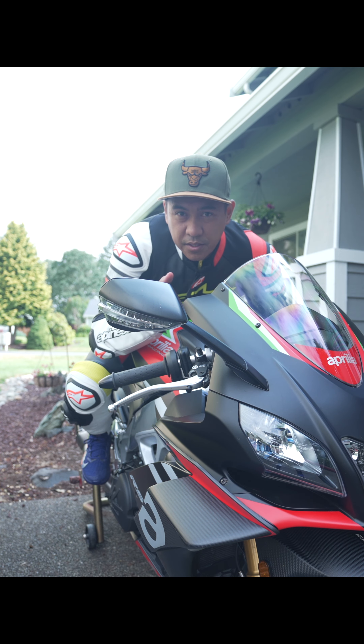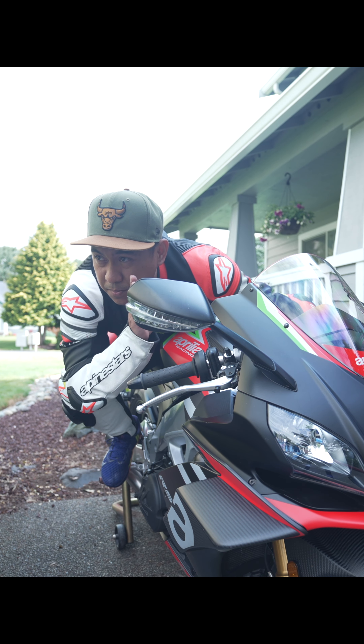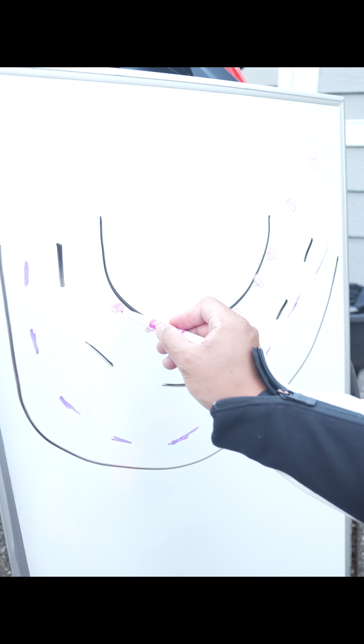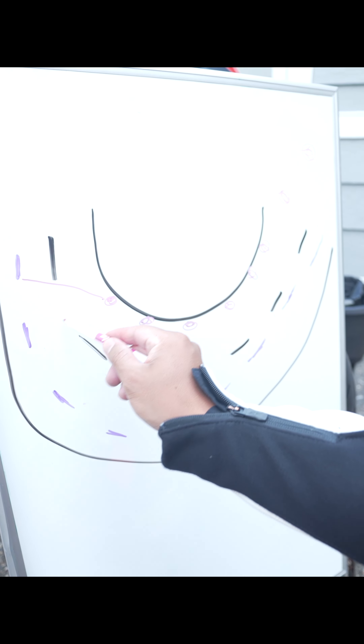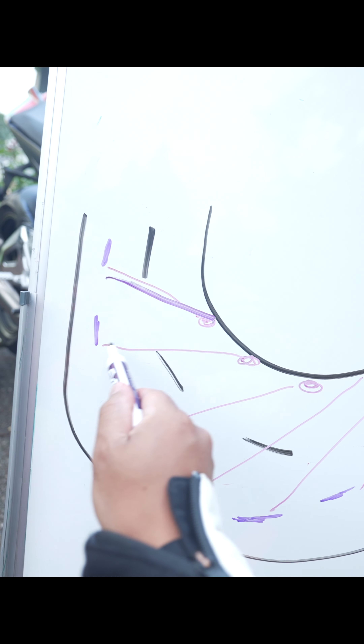I use my mirror as a gauge to position my head and try to get my eyes just past the mirror. What I'm doing is constantly scanning what I can't see in front of me. This is where your eyes should be looking at all times — it's always changing, but always going farther until finally you're back on a straight line.